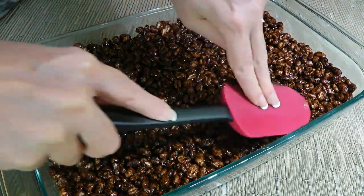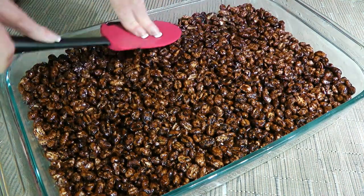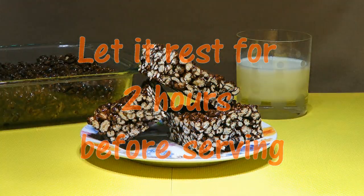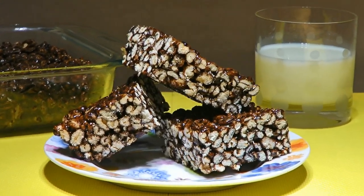I always use my spatula and never have any problem with it sticking. I've used parchment paper too and it works very well. Then we'll let it sit at room temperature for a couple of hours so the mixture hardens before cutting into equal size squares. And my friends, these are our puffed wheat squares.